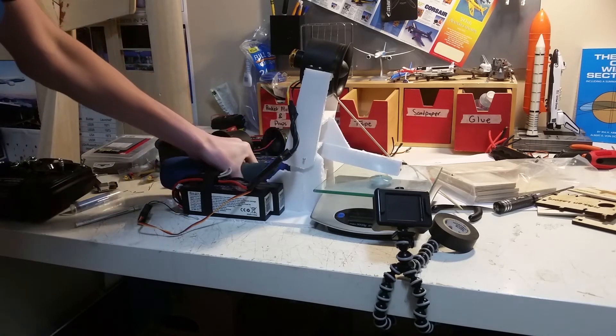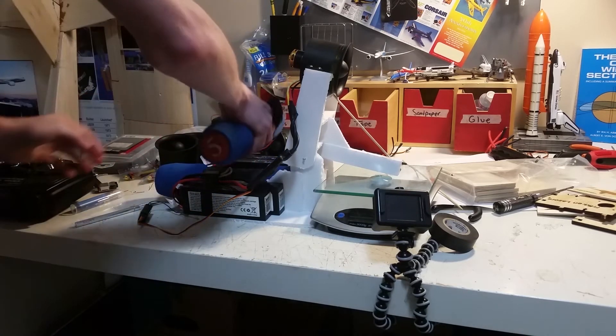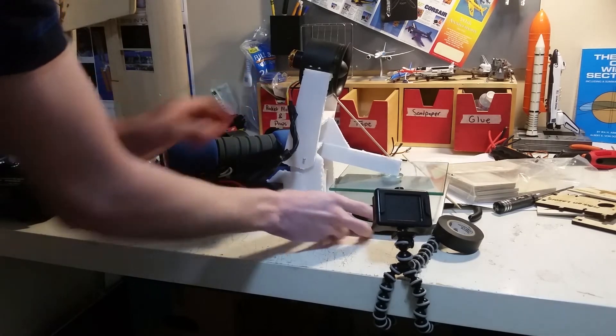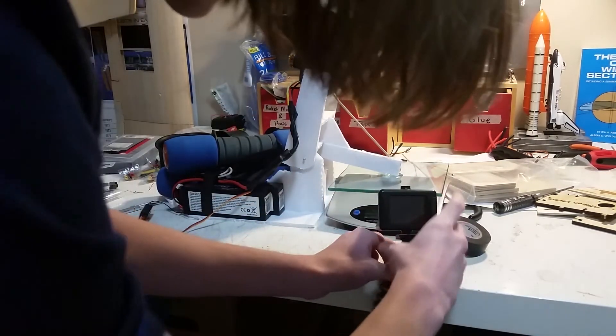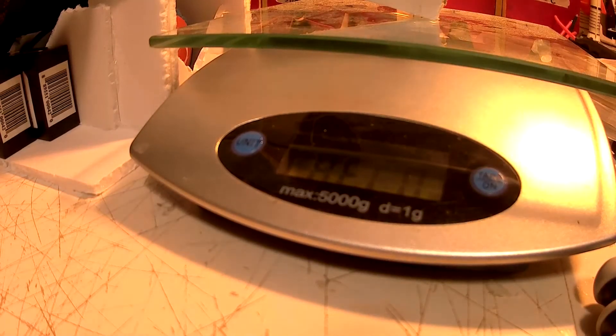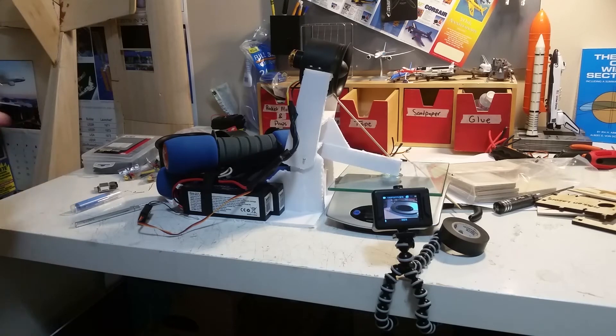Here's a five-pound weight, and here's another five-pound weight. So that should hopefully be enough to keep this thing from sliding forwards. We need to turn the scale back on and let's give this another shot.